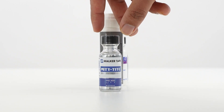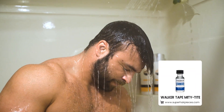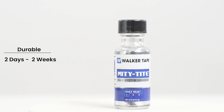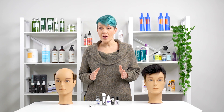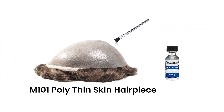Walker Tapes Mighty Tight. This glue is a popular liquid adhesive for quick and easy touch-ups. It's waterproof, skin safe, an acrylic-based adhesive designed for a reliable two days to two weeks, staying put even under hot or cold weather without flaking. This excellent product is easy to use and can be applied with a brush on a poly hair system.